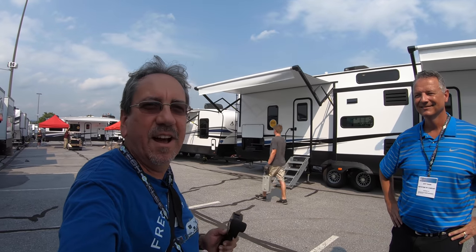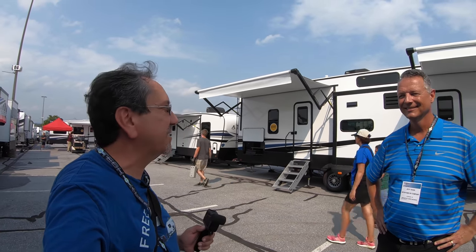Here I am with Jeff, and today I'm going to show you some of the new features of the Keystone Arcadia. Let's check it out.